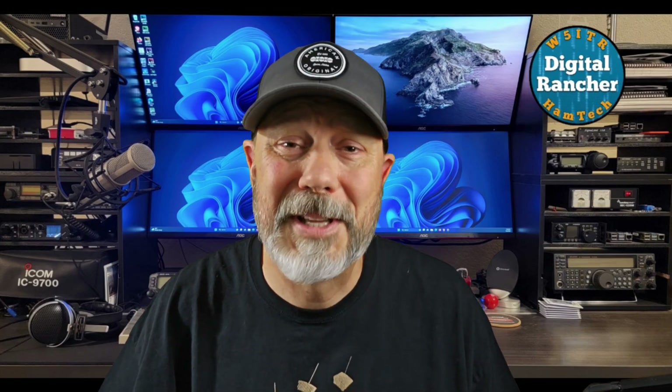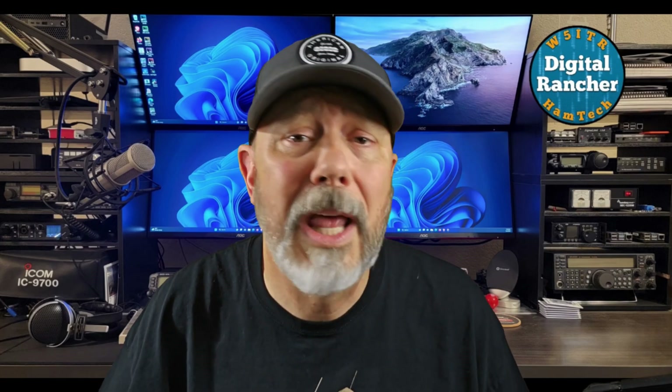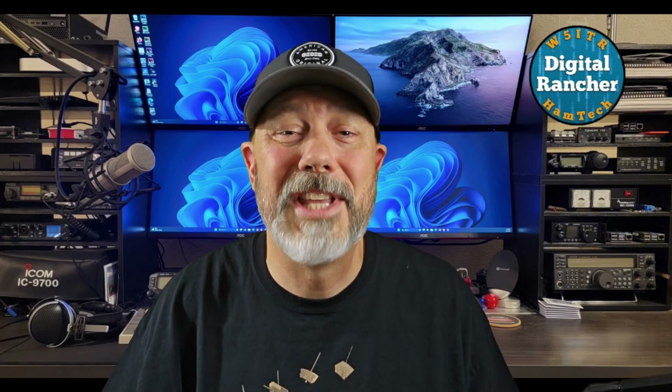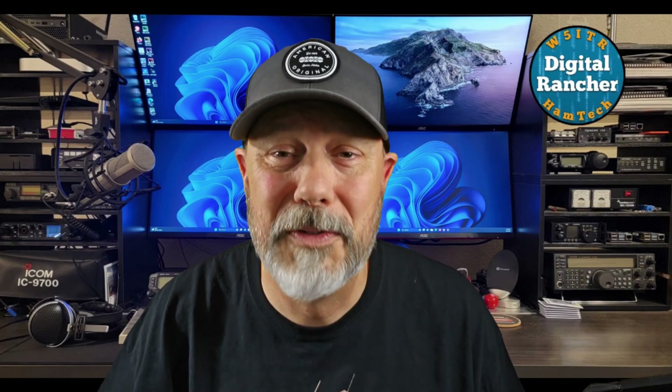If you think I'm missing something, leave me a comment and tell me what you'd like to see in this series. Maybe I can fit it in. This is going to be a great ride, so enjoy the front row seat, and I look forward to your feedback as the project moves forward.